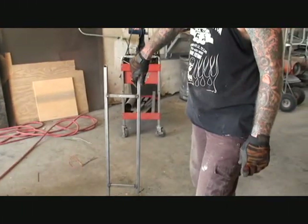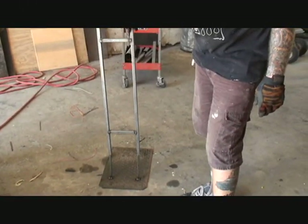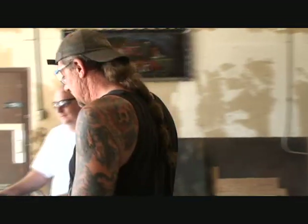We got our stand made. This comes off so it's like a two-piece situation — am I right, Steve? Yep. Now what are we going to do with this? It's welded on the gear.